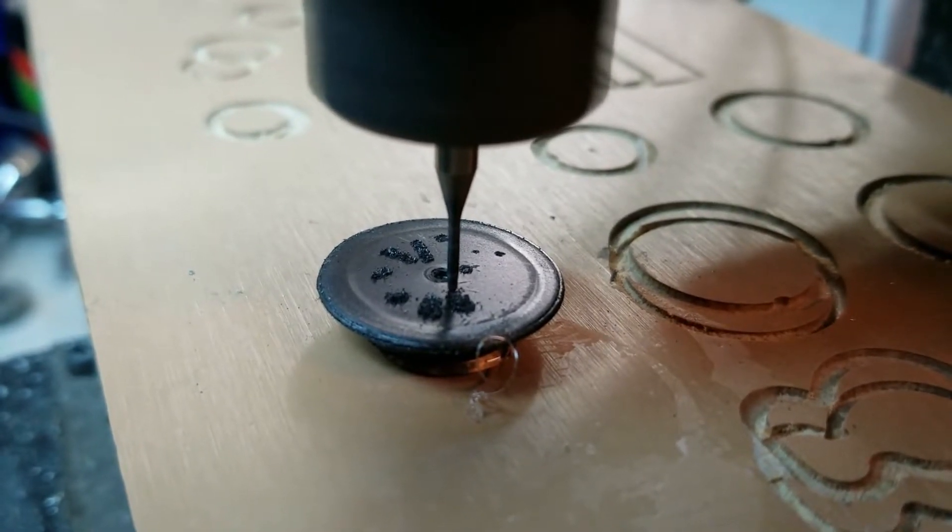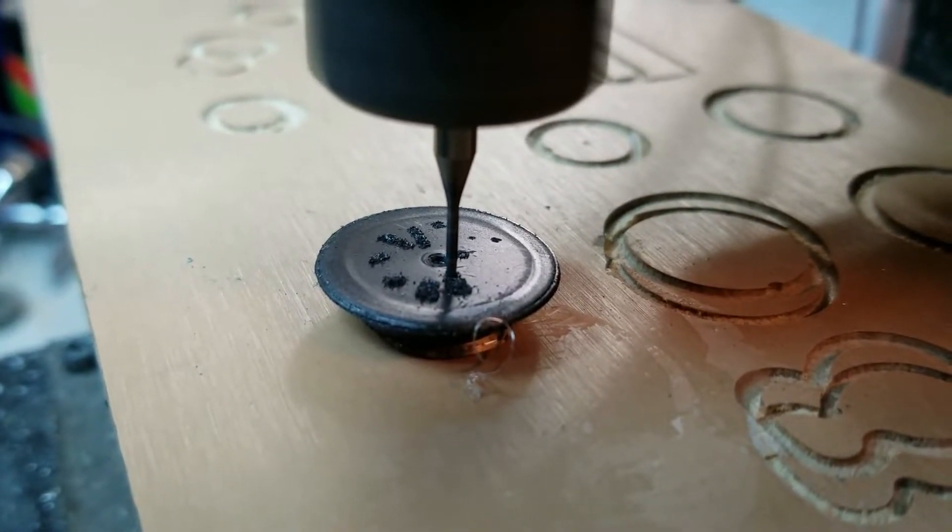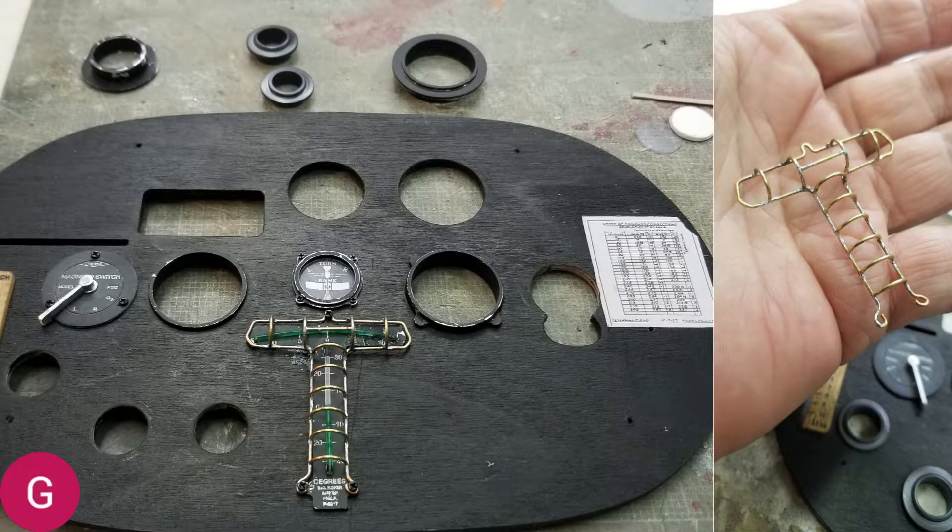Here we're engraving the magneto switch. This is the instrument panel blank that I used — again, my CNC mill — to cut out the locations correctly as per the original Spirit of St. Louis. There are two other replicas of this same aircraft out there, and the instrument panels are a little bit different. But I obtained a correct blueprint of the original Spirit of St. Louis, scaled it down, and cut the bezels out in the correct locations. On the right-hand side, it shows the cage for the turn-and-bank indicator, which was soldered up from brass rod.